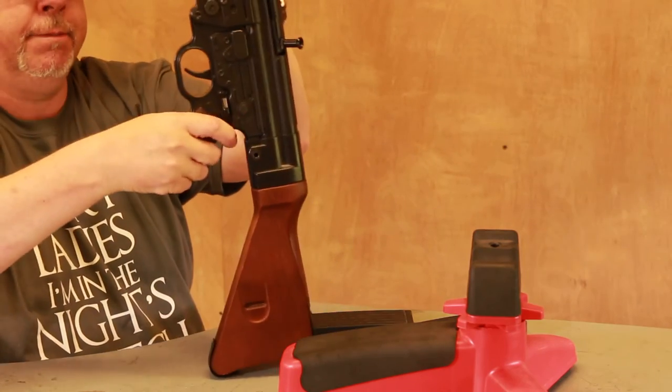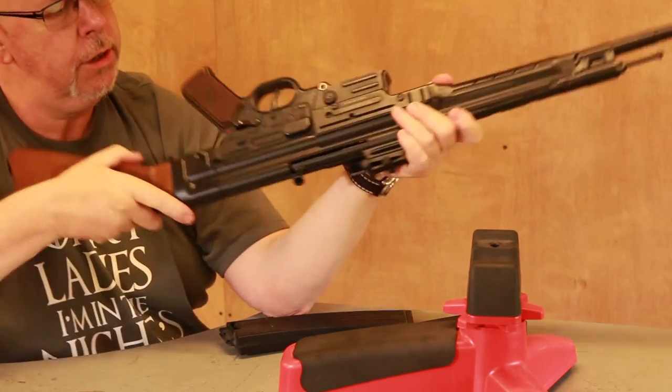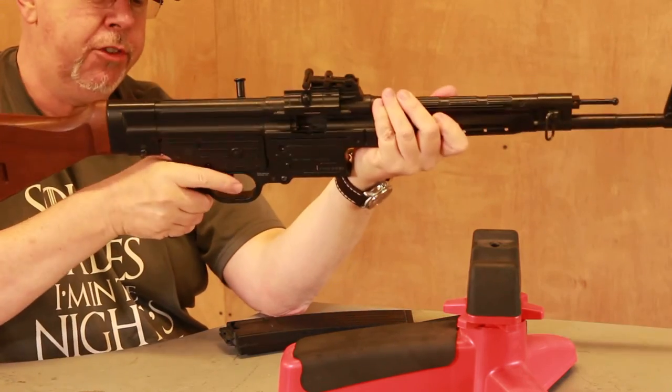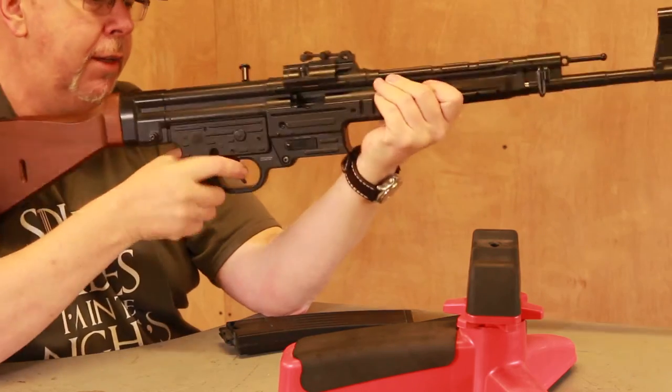Safety catches are here — a two position safety. I always thought the Germans did this wrong, because if you push down on the safety you're in safe mode, and it's very hard to flick up your thumb. So I think it's arse about face.